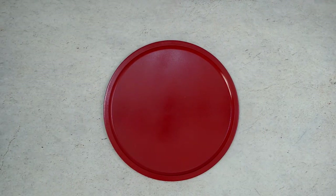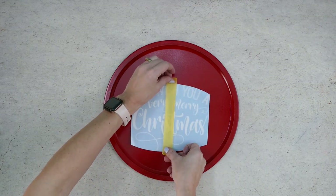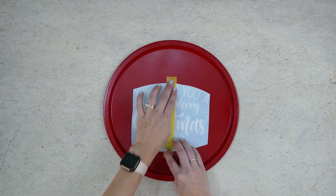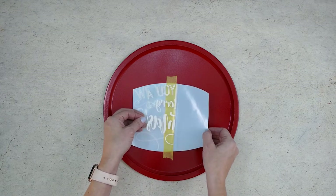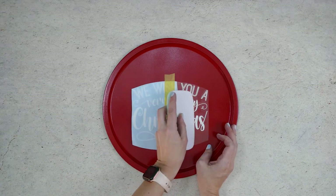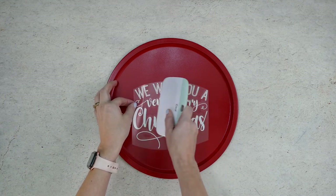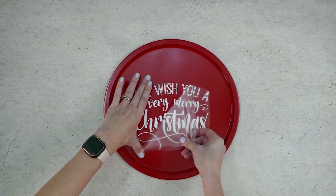Once the paint on the pizza pan is completely dry it's time to add the vinyl lettering. We're going to be using the hinge method. Place the design on your pizza pan and then place a piece of painter's tape over the top. Adjust the design so it's straight and centered and then press the tape onto the pizza pan. Next separate the vinyl and the backing from the right half of your design, pull the vinyl over the tape, and cut off and remove the backing. Use a scraper to press the design down starting at the tape and pushing to the right. Now remove the painter's tape and the rest of the vinyl backing, use your scraper to press the rest of the design down starting where the tape was and pushing to the left, then carefully pull off the transfer tape.